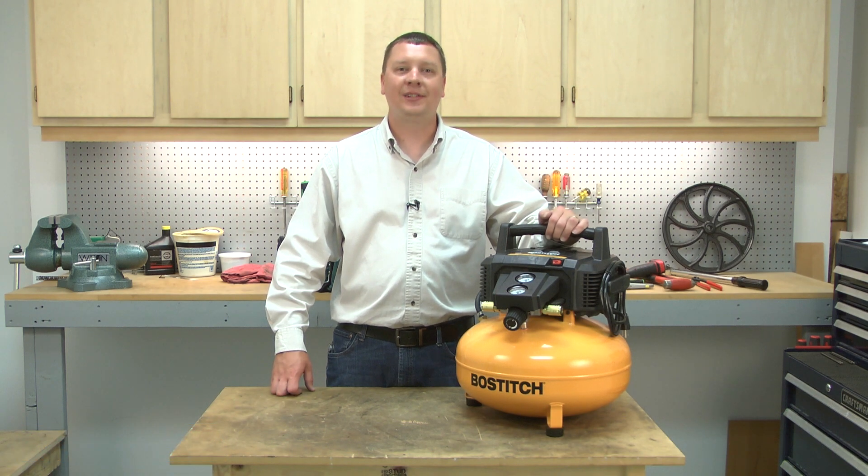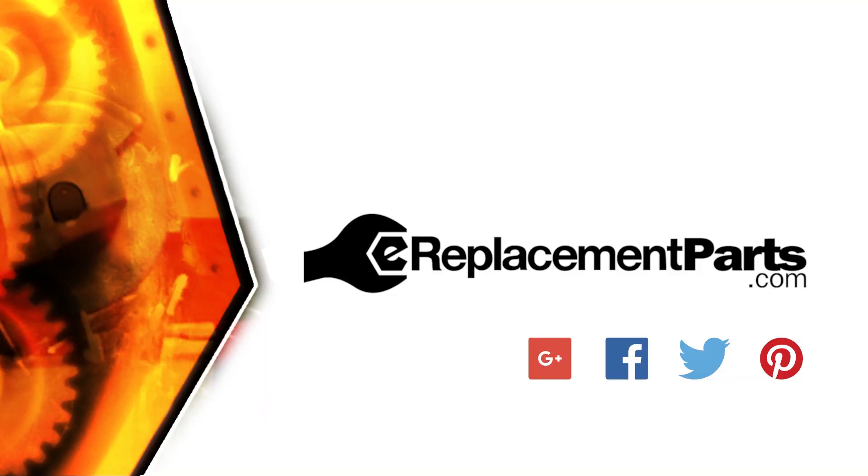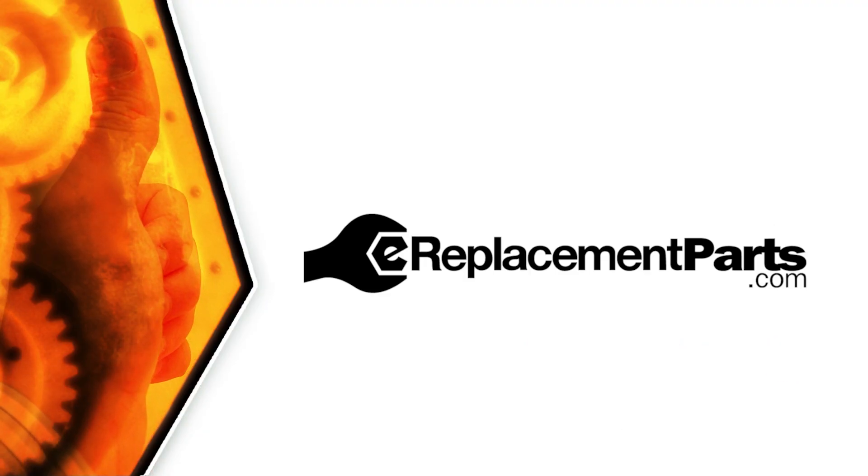Now you know how to install a new head gasket on your air compressor. Be sure to check back often for new videos and expert advice. If you found this video helpful, give us a thumbs up and leave a comment.